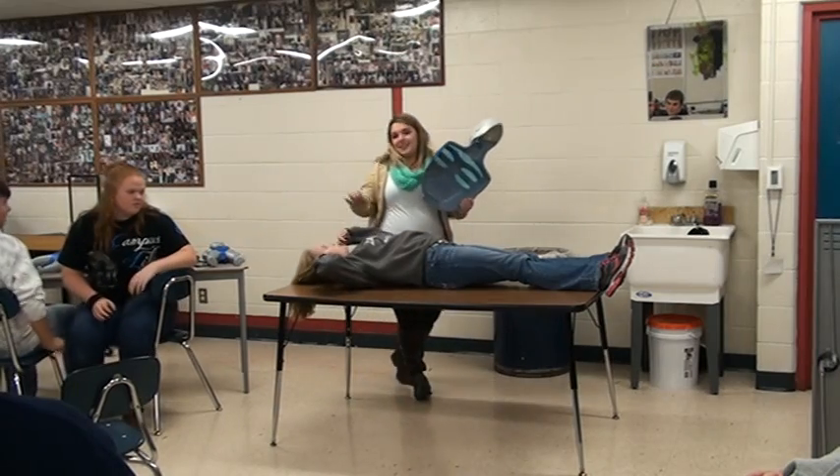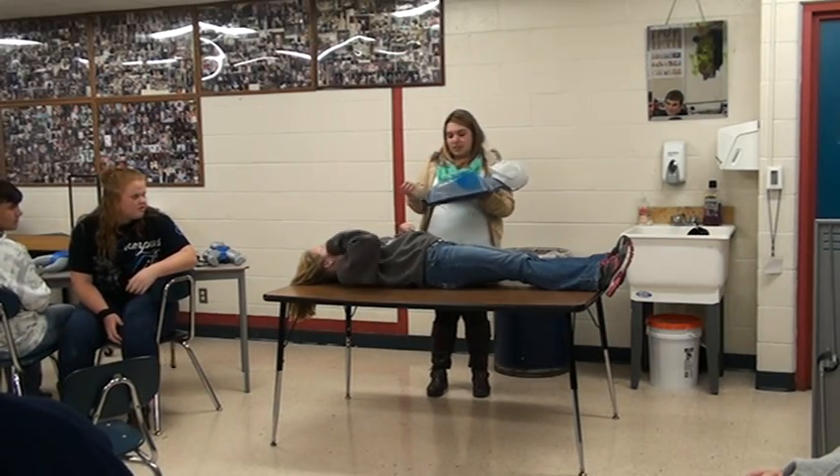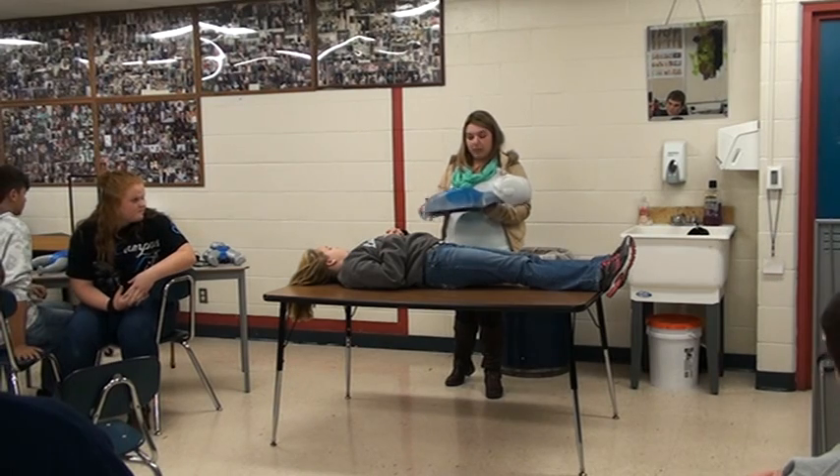Today I'm going to teach CPR. This is Ray and McKenna — she's going to help me demonstrate. When you're doing CPR, the reason why you do it is because the blood stops flowing to the heart, so you're trying to get the blood flow back to the heart.